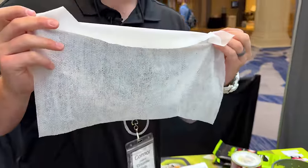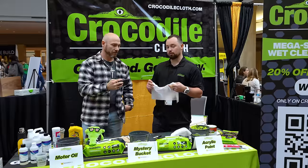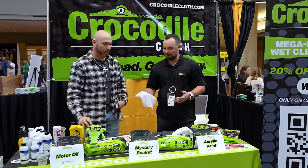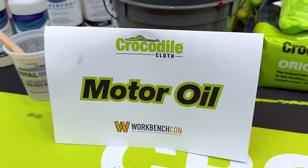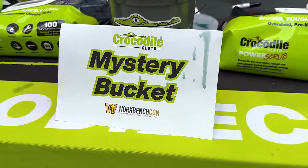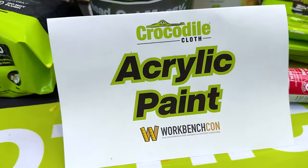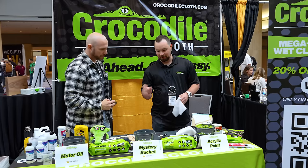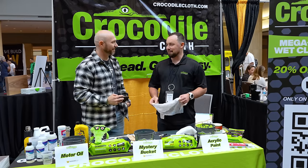So this is for your hands? Hands, tools, surfaces, and really any kind of mess you make. Today we've got a couple different things: some swamp buckets, oil and grease in that bucket, our mystery bucket which has some household supplies in there, and then a bucket of acrylic paint. We've been having people stick their hands in there, find a little baby crocodile, and then clean their hands with the Crocodile Cloth.